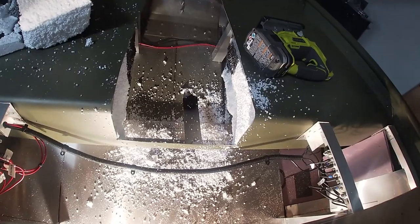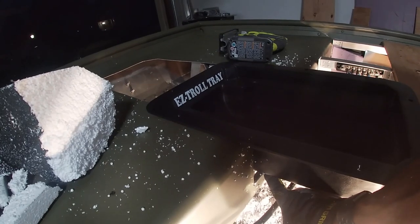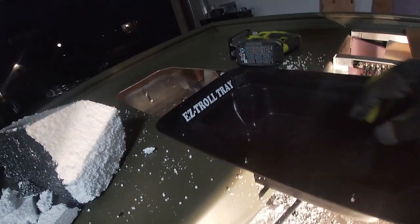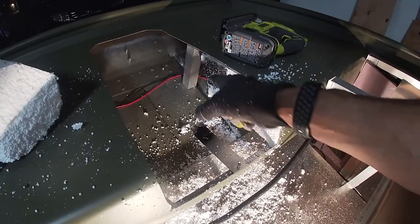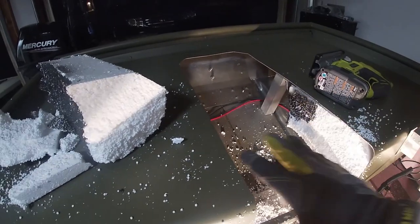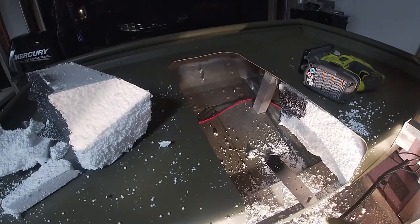All right guys, that was some handy work right there. We got everything cut out. That's what I wanted to see right here — it's cut deep enough for the tray to sit flush. I'm going to put some supports here and here just to support the weight-bearing ability of this deck. Even though I am going to put plywood here, I just want to play it extra safe and make it extra sturdy.